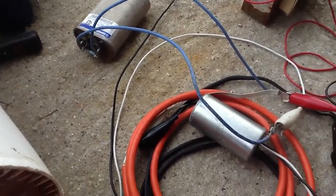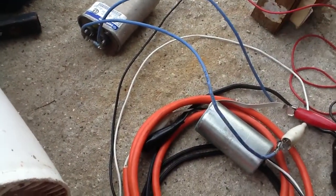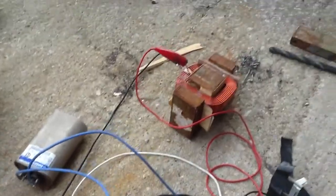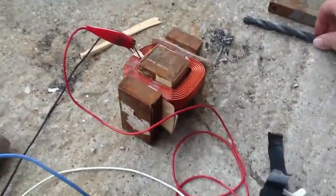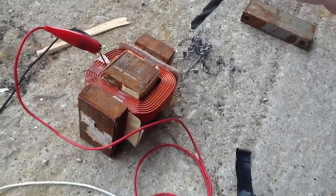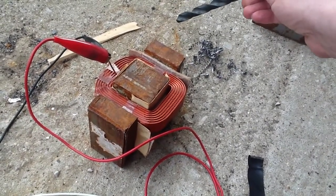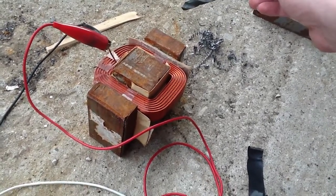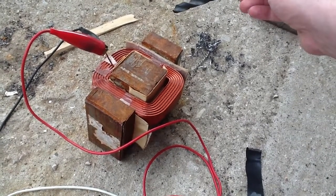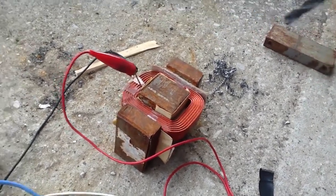I went and got a bigger capacitor. It needed quite a bit — I actually had to hook both of them up together to get enough. As you can see, it's no longer attracting the chips. There is a tiny, tiny little bit — I don't know if you can see that — it's still attracting this piece here ever so slightly. But it's nothing like what it was before.